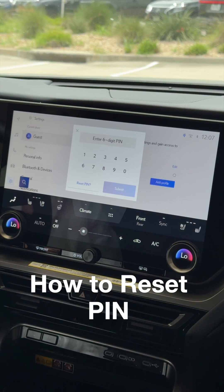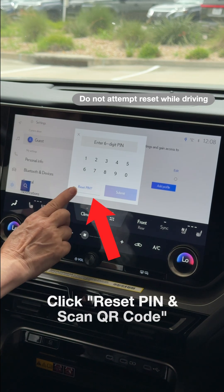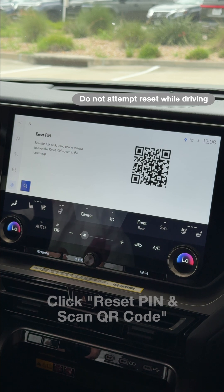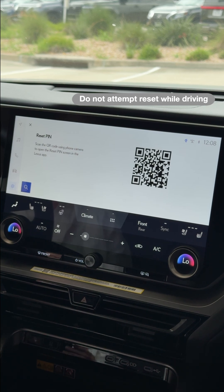If you can't recall what your six-digit PIN is, you can choose to reset the PIN. Click Reset PIN on screen. Notice that it's not allowing you to actually do the reset — it's leading you to the Lexus app.